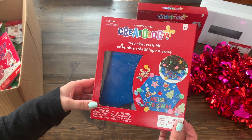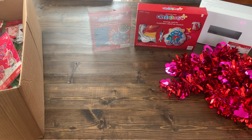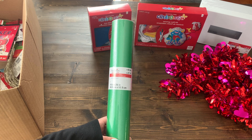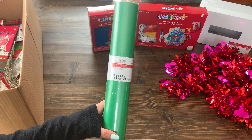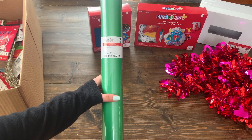There is another Creatology kit. This one is for a DIY tree skirt for Christmas. This is a roll of green shimmer paper — I can definitely use this. It is Recollections from their Christmas collection and it's pretty long at 24 inches.